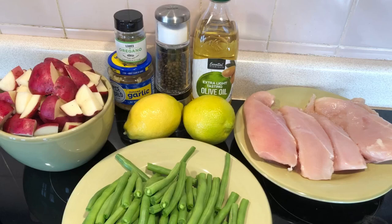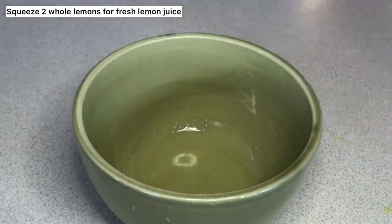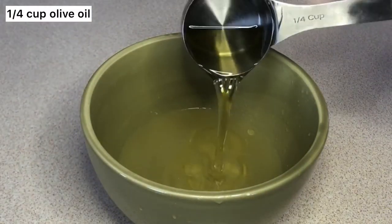Welcome back to Fina's Fixin's, where I'm going to show you this lemon and herb chicken that is amazing. First, you're going to take two whole lemons and squeeze as much juice out of them as possible.